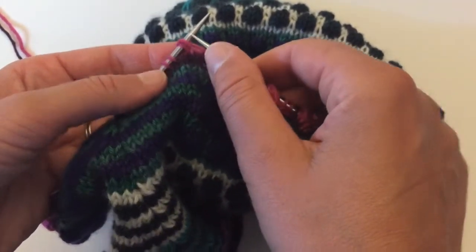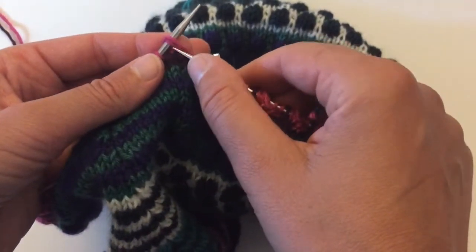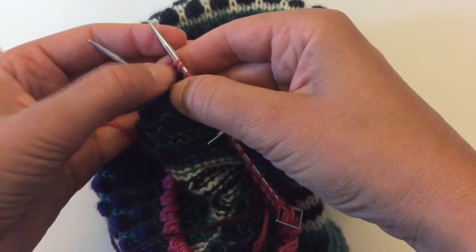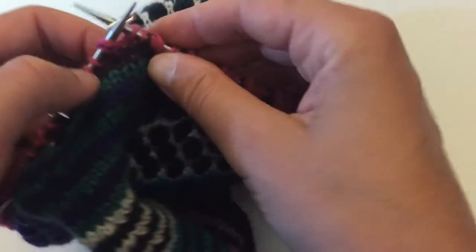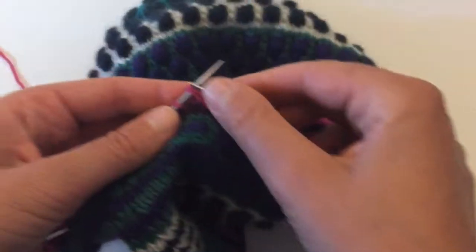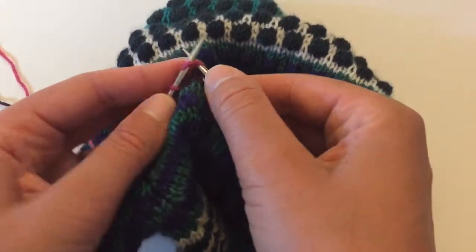When you get back to that SLP stitch it will look something like this — it'll look a little strange. You'll either see these two stitches, or if you're coming to it from the other side it might look different, but either way you'll notice it. It'll usually be right before the marker in the pattern.